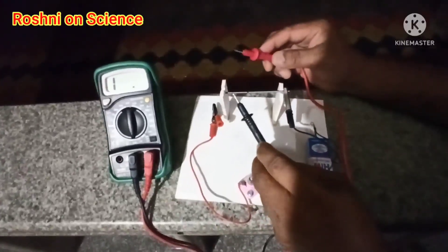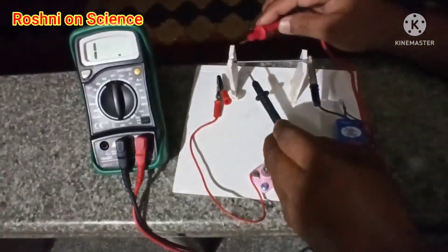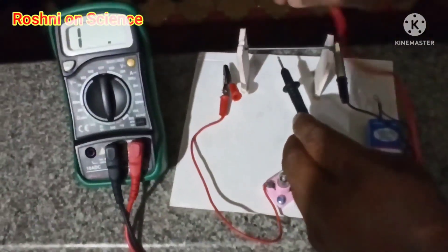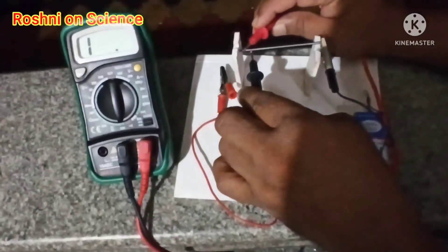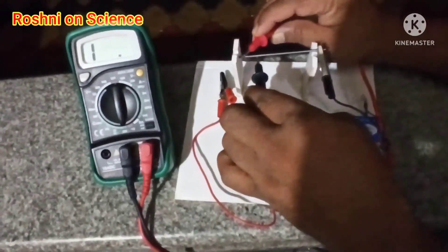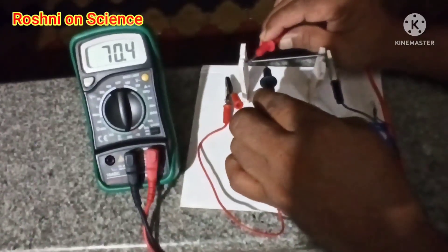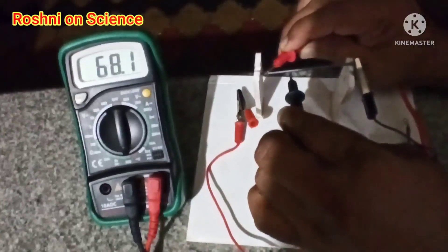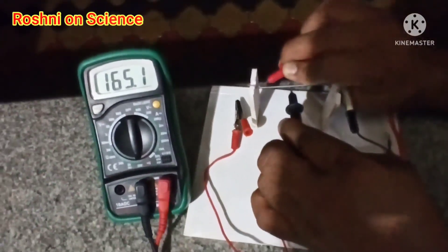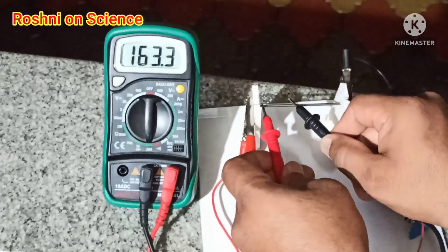Now I will test this graphite rod with the help of a multimeter. Observe the readings: when both terminals are close by, the resistance is less. As I move one terminal away, the resistance increases.